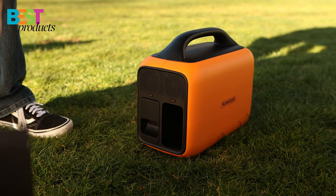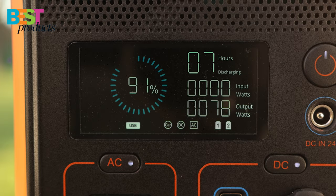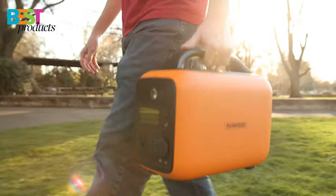The LCD screen displays current battery capacity, hours remaining, as well as input and output wattage. If you're in need of a charge without any power outlets nearby, you can use the solar panels to charge up.